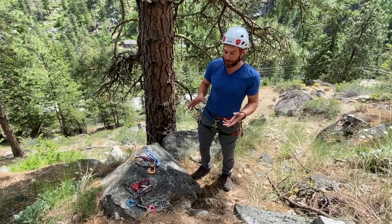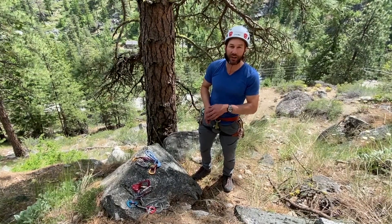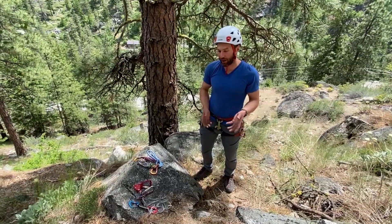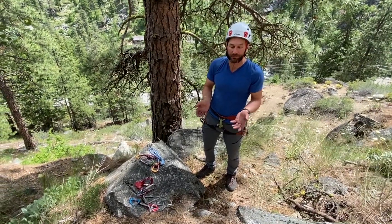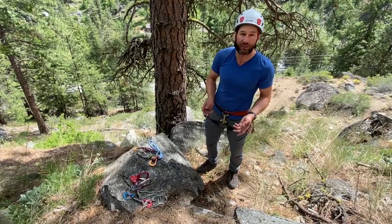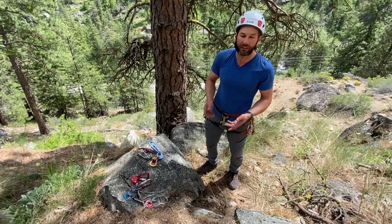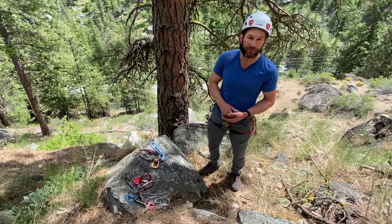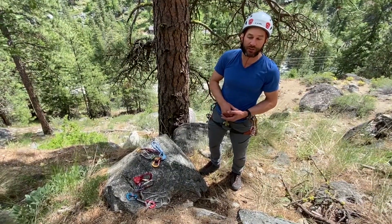We're not going to be talking about the system for setting up rope soloing today — you can take a look at our other video for that. But in this video we're going to look at what happens if you're climbing and you get to a point where you're too tired or the climb is too difficult and you need to come out of the system and then rappel to the ground to rest or retrieve the rest of your gear. So let's take a look at what we've got with us today to make that happen.